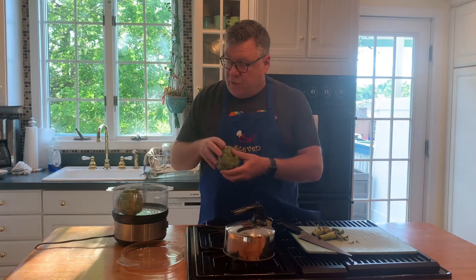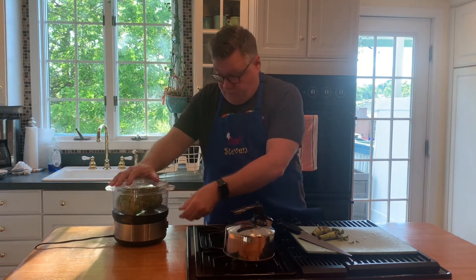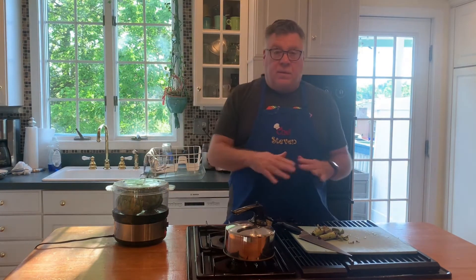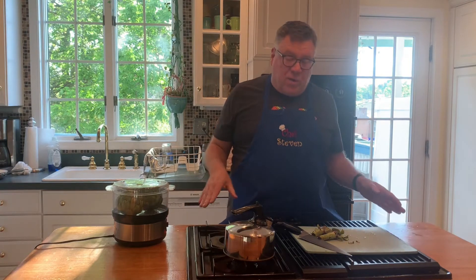This is a food steamer. Going to put the two artichokes in, put the lid on, and turn it on for one hour. There we're done — that's all we have to do to cook the artichokes. What are we going to do next? We're going to make some chicken salad with that chicken breast we roasted.